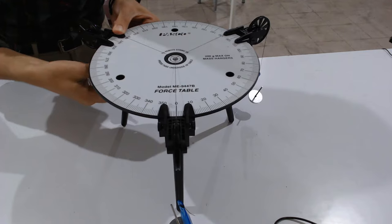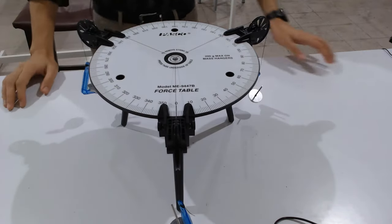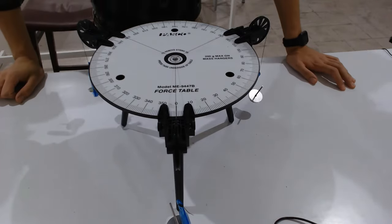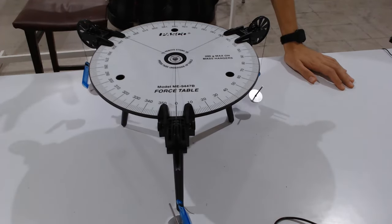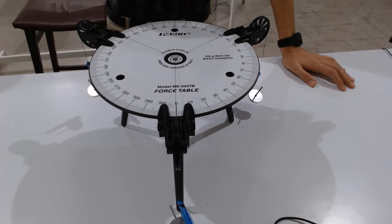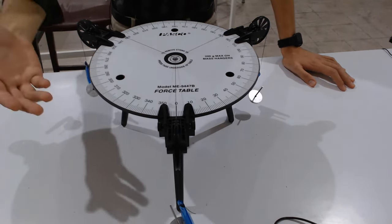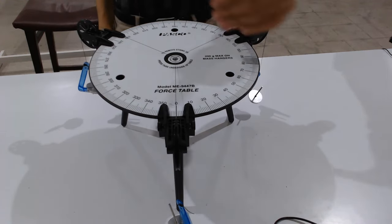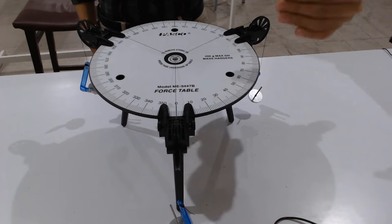Use the screw to fix the pulley in position. The system is now exactly in translational equilibrium. We will now find the forces, talk about their components, resolve them, and find the resultant force experimentally, graphically, and mathematically.